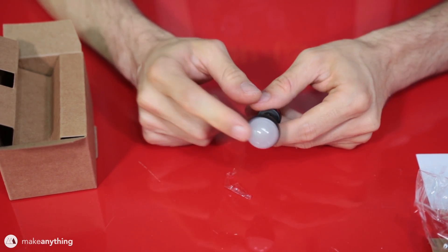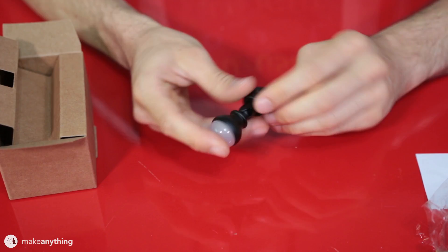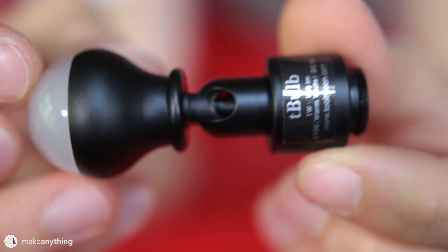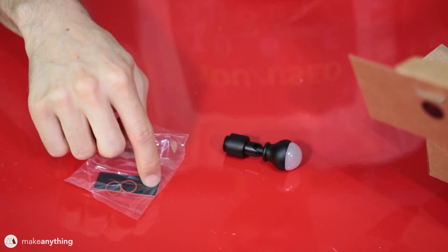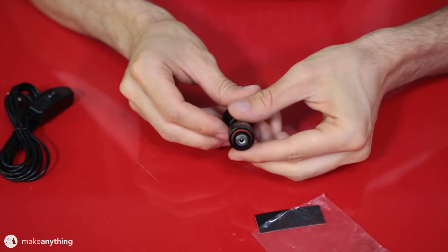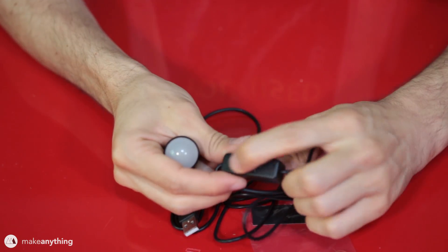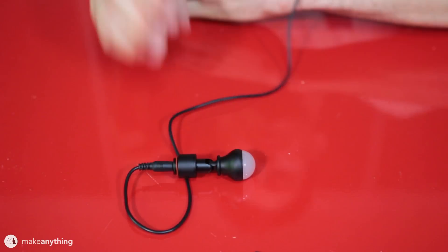Because it's an LED it doesn't get hot, it won't melt anything that you print, and it's also got this really large thread on the bottom which is very easy to print a part that it can screw into. Along with the light bulb you'll get this strip of rubber feet — so if you make a table lamp you can have a grip to the surface — and there's also these rubber gaskets that go around the thread to create a nice tight fit. Of course there's the cable as well, and it's a USB cable so you can plug it into your computer or use a wall adapter.